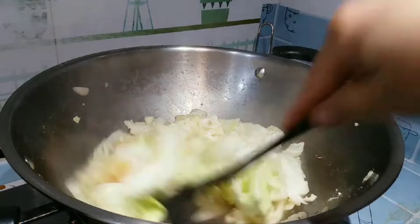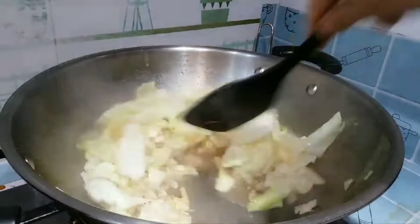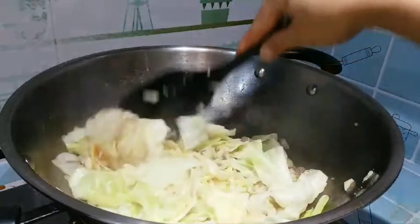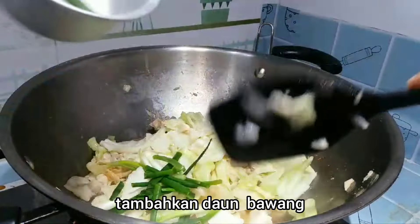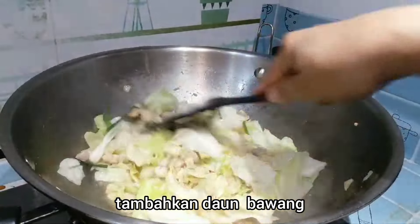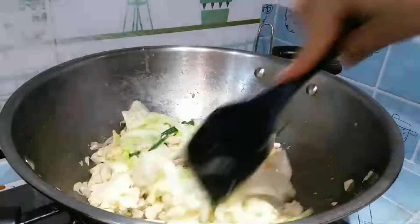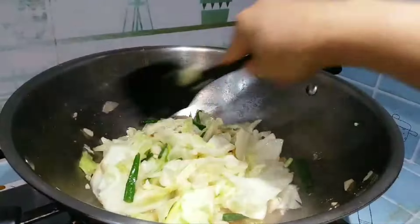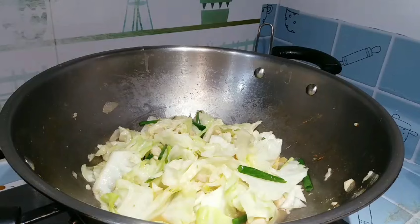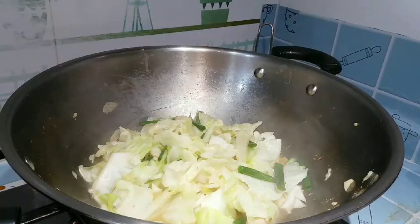Nah sayur kolnya sudah matang ini ya. Terakhir tambahkan daun bawang. Selamat menikmati. (The cabbage is now cooked. Finally, add the scallions. Enjoy your meal.)